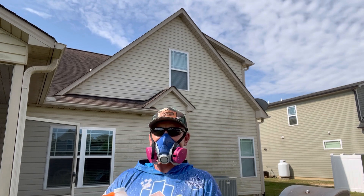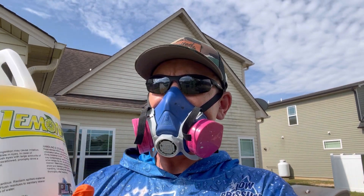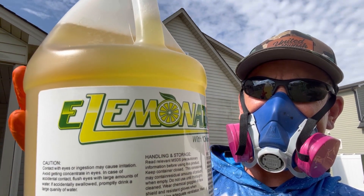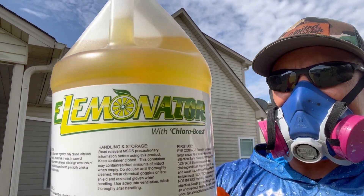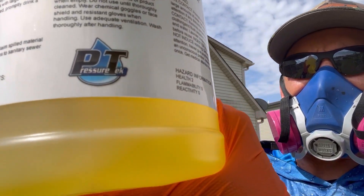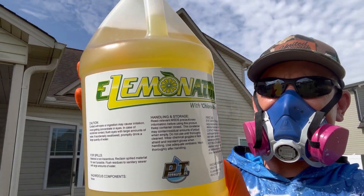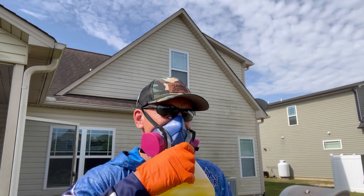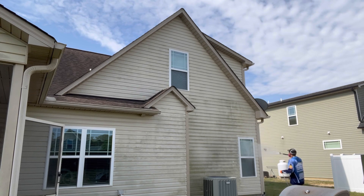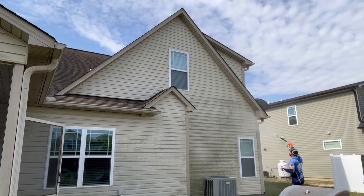I want to show you guys what surfactant I'm using for this job. This is Eliminator — this is hands down one of the best products on the market currently and I highly recommend it. I get a lot of guys asking what I use, and if I'm not using Kamikaze, I use Eliminator. If you don't currently know what surfactants are, let's deep dive into it. Surfactants are important for soft washing and pressure washing because they serve four main purposes.